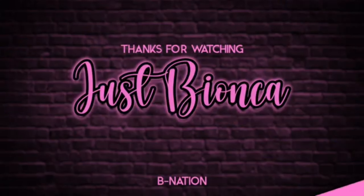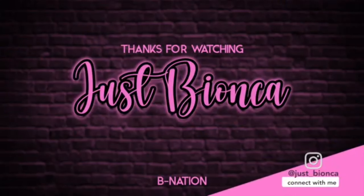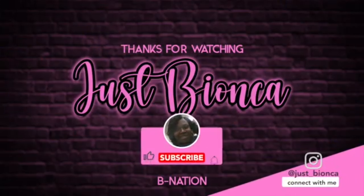Y'all, this is actually it for Vlogmas day 20. I appreciate you guys so much — follow me on Instagram and TikTok. Until tomorrow, which will be Wednesday the 21st of Vlogmas. My phone bill is not due tomorrow but it's due Thursday — I pay it on Friday, you know Metro gives you that little grace period. But you guys, I am out, I love you guys so much — bye bye! I'll see you next time.